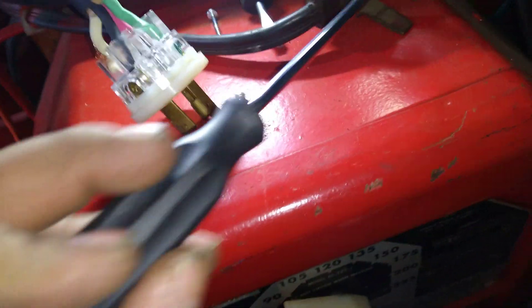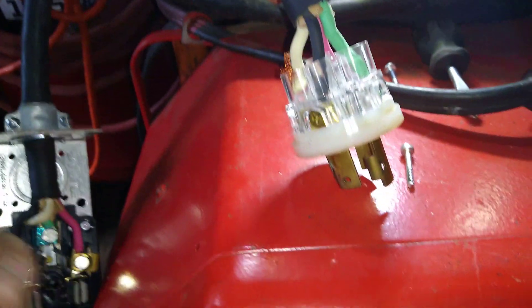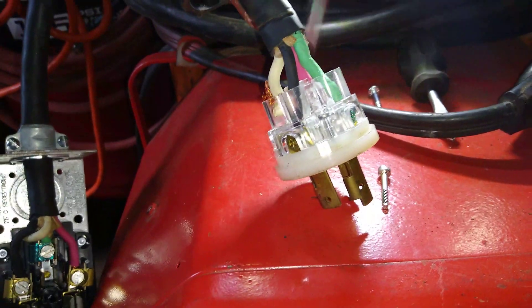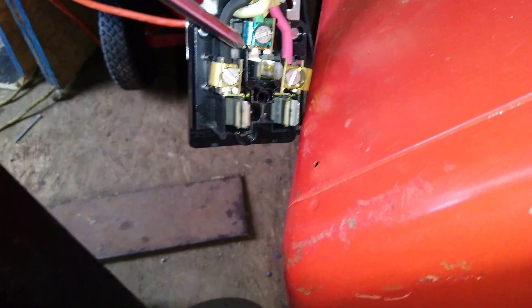This is 220, so you need 110 and 110, and a ground. The generator for some reason has two grounds — you will only need one, which is the green one. You're gonna use this white one, which will be one 110, and then the other 110. Right here you can see 110, 110, and that's the ground over here.